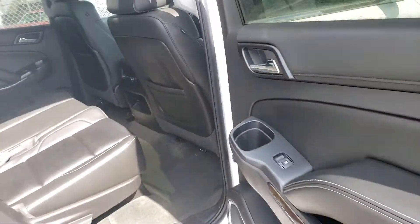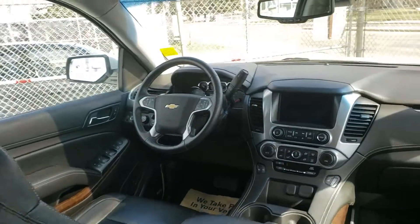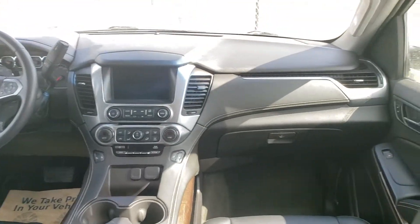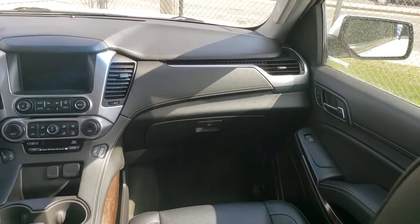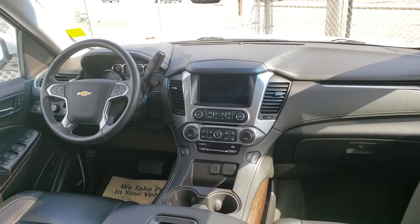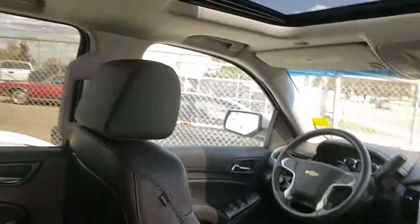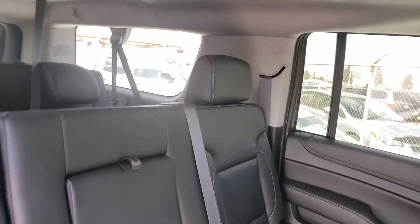Let's take a look at the interior. It's a very nice vehicle — you have a lot of nice options in here and it's in great shape. I don't see any major signs of wear and tear. It's a non-smoking vehicle, so there are no burn holes or anything like that. It's in very very good shape.